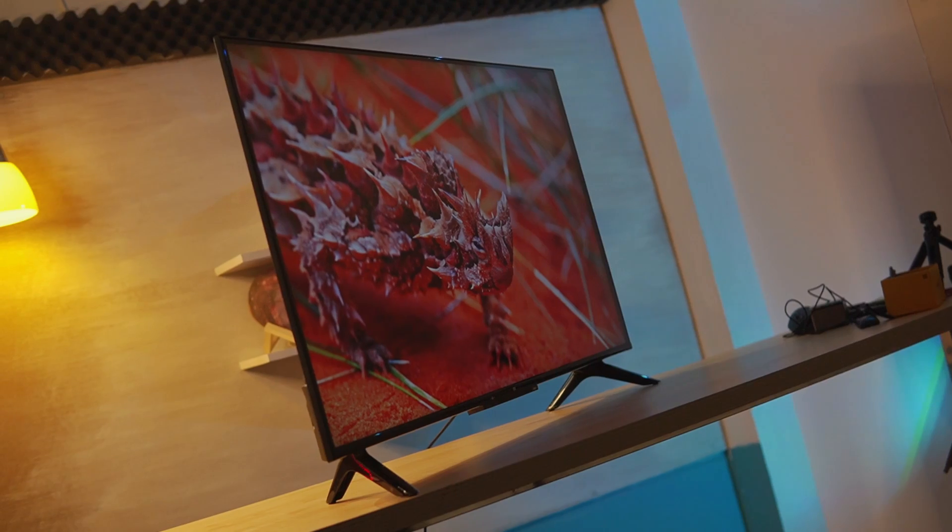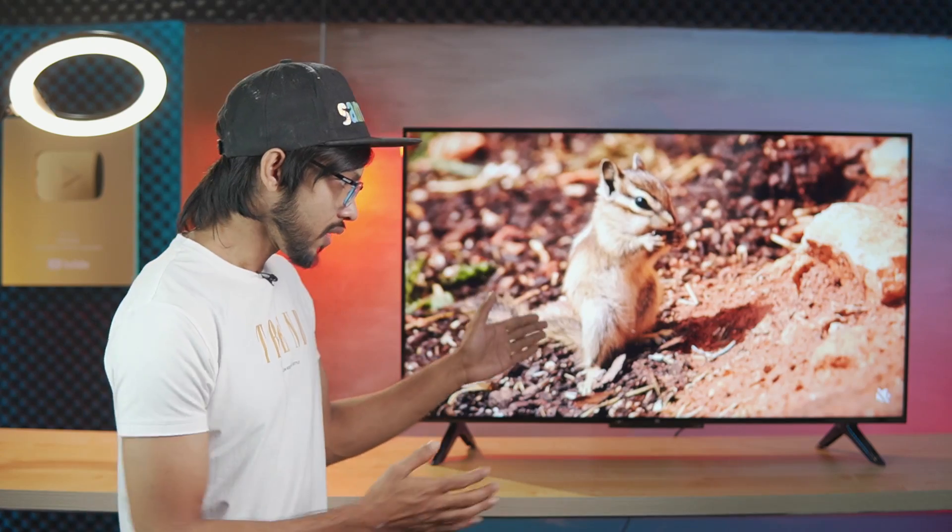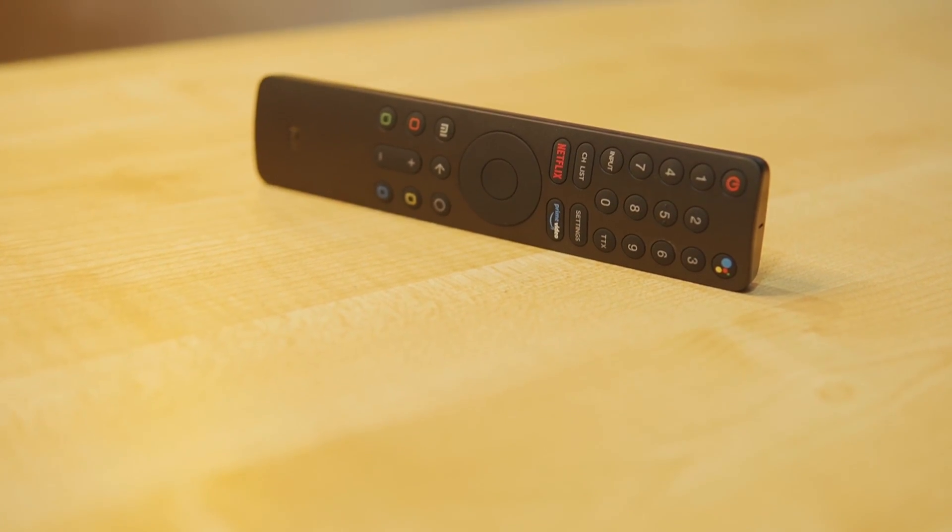I know that Xiaomi TV has a few variants: Chinese, European, Russian, and Indian. This is the European variant. It comes with a remote device, and it's better for sound quality.